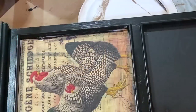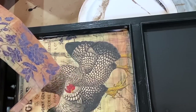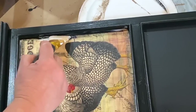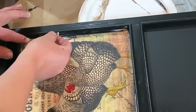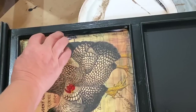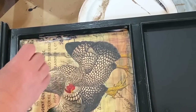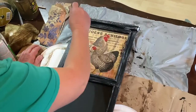As I'm putting this on, because the paper is very thin, I ripped it a little bit and it was bothering me. So I decided to fill it in with a small piece cut from the same paper to patch that hole. It doesn't have to be perfect because this is a primitive piece — it's supposed to look like it's old and been through a lot — so I just patched it up a little bit.